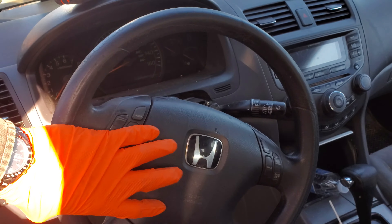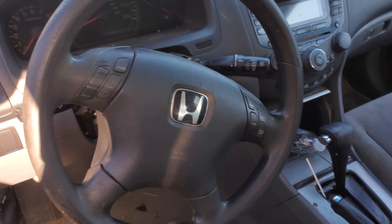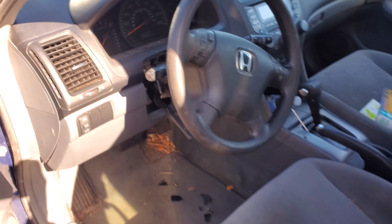Hey, what's going on guys? I've got a 2003 Honda Accord here and I'm going to use it to show you a few things about the horn circuit and point out to you where the horn fuse is, so we'll go ahead and do that real quick.